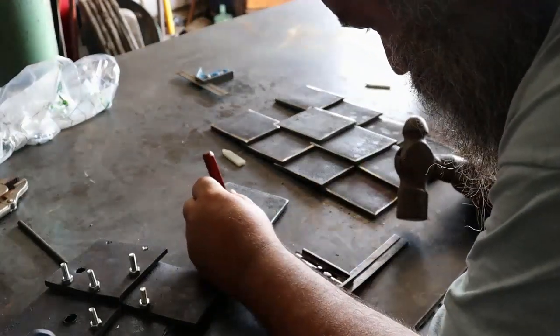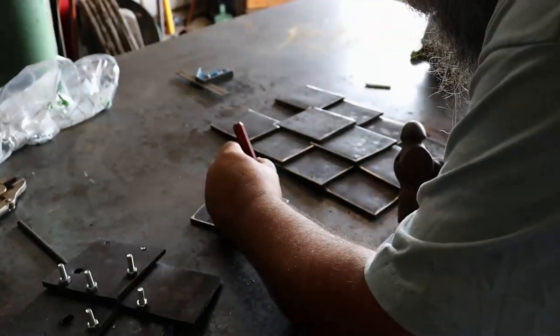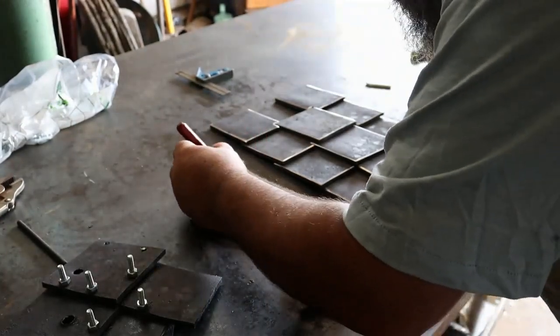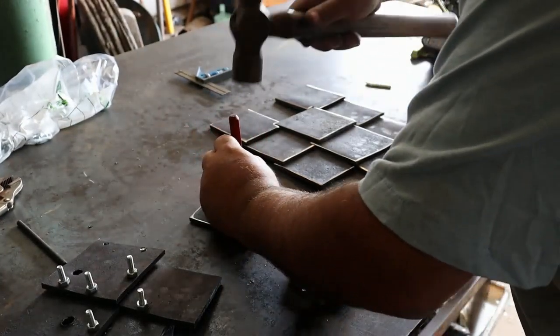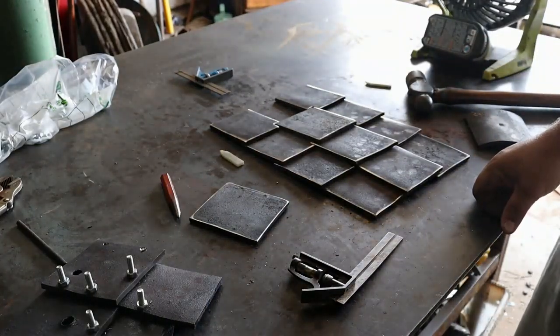When you're center punching something, fight that urge to double tap it, because your center punch will bounce and you'll have problems.